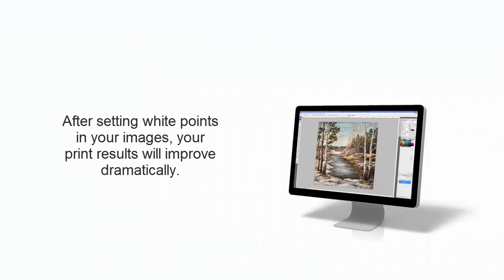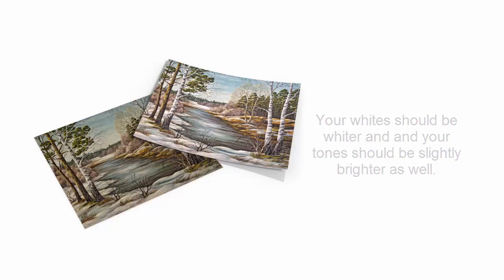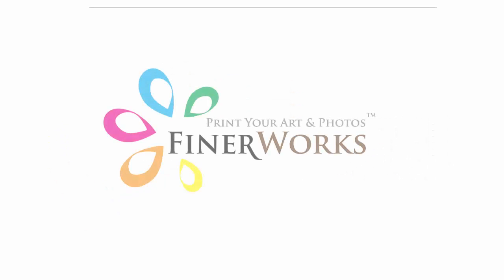Your print results will improve dramatically. They will appear to have better contrast, balance, and overall pop. When comparing the before and after prints, it's clear that setting the white point on an image can make a drastic difference.